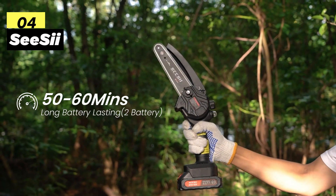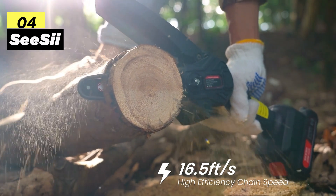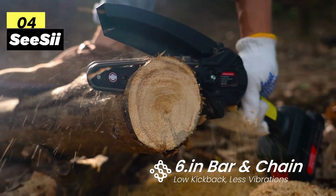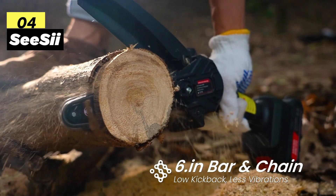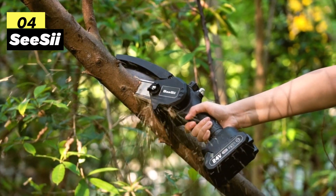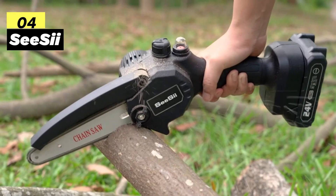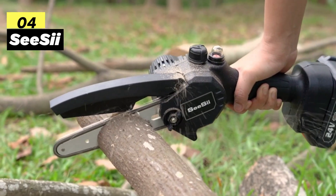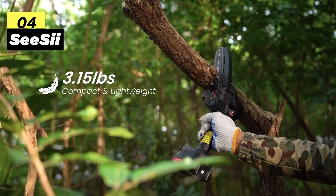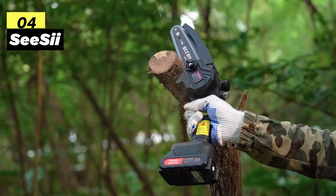Safety features include a lock switch and splash guard to prevent accidental starting and wood chip splashes during work. Weighing only 3.15 lbs and around 16 inches in length, it's crafted for ease of use without compromising safety. Its lightweight design prevents fatigue during extended use, making it a great choice for effective operation, especially for women. To sum up, the CC 6-inch Mini Chainsaw is a powerful, safe, and ergonomic tool ideal for various tasks, providing efficiency and ease of use for your outdoor projects.